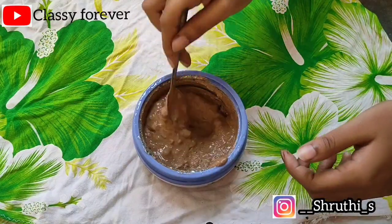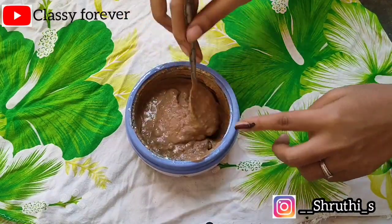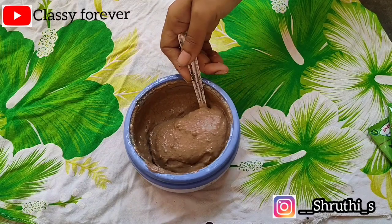In the summer season, we have hair fall and sweat. That's why we have hair fall. You can also add another oil or soap.